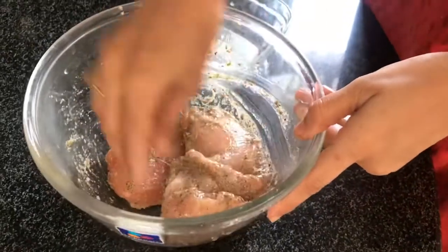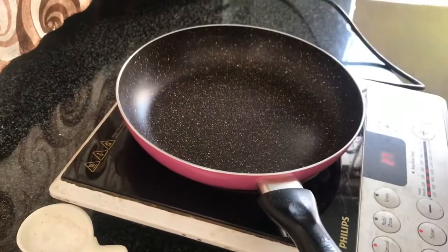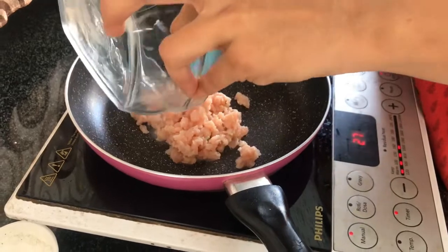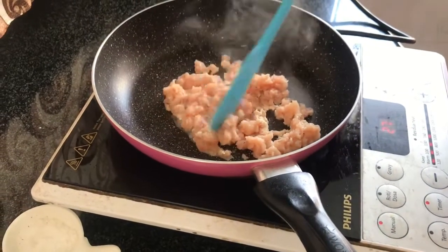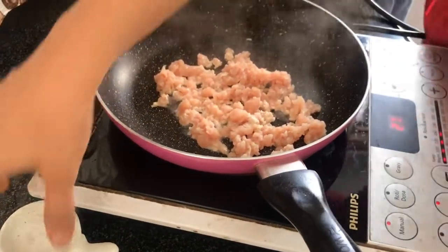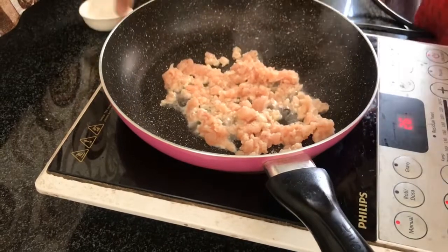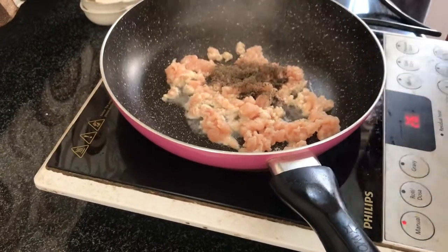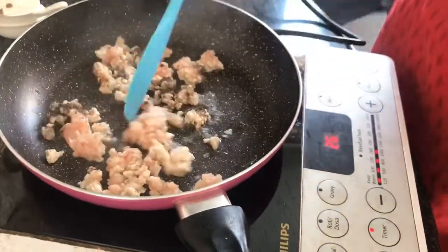Now let's prepare the filling. I will tell you the chicken filling. Take a small amount of cheese — you can adjust measurements according to your quantity. Add a pinch of salt — don't add too much or it will be salty. Add half a teaspoon of pepper powder.